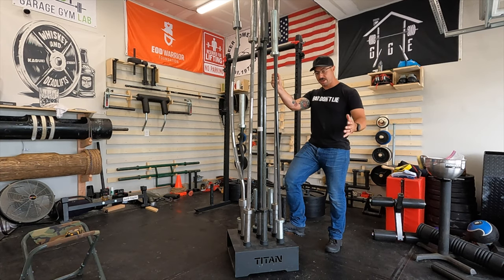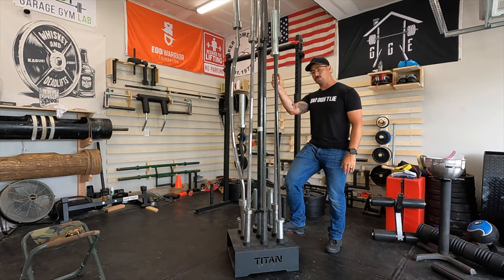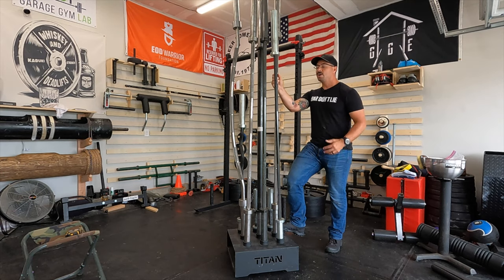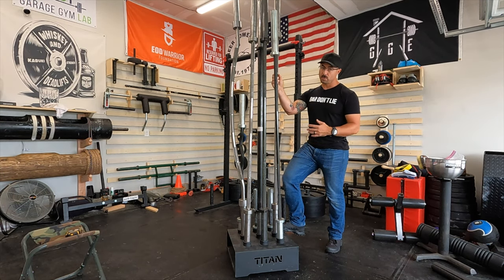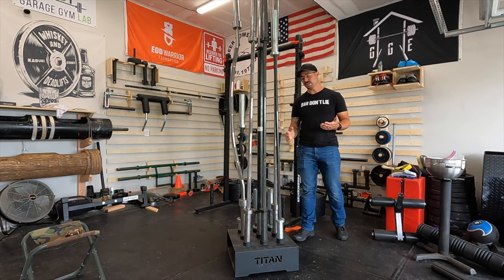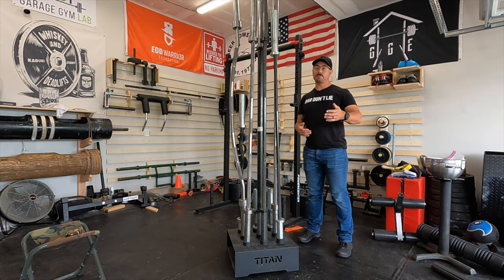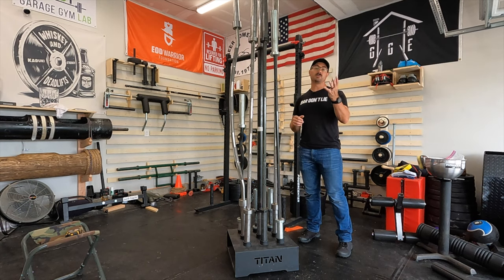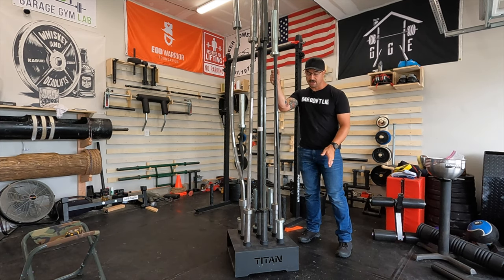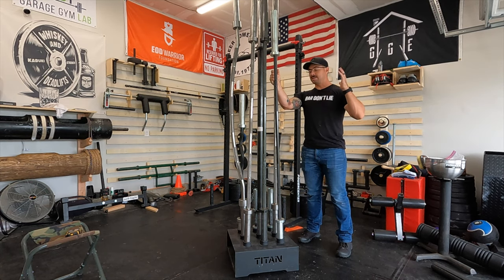As of today — I'm filming this on the 31st of August — this is $85 from Titan Fitness, and of course that includes shipping, as we've become so used to from that company. If you were to buy this exact same bar holder from Rogue Fitness, it's going to cost you $145 plus shipping on top of that. If supporting Made in USA companies is something you value, you might choose Rogue — but if you have a bunch of barbells laying on the ground right now, this is an awesome value to get them up and into a compact storage rack.